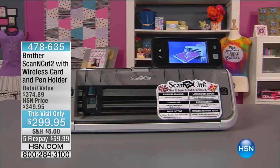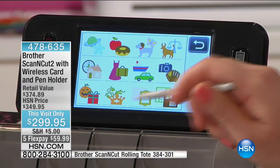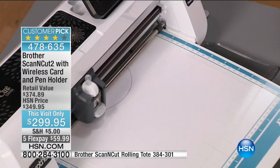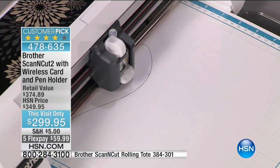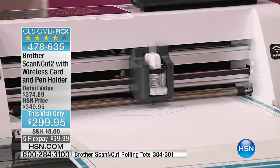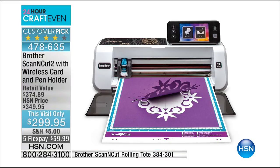Coming up this hour we've got Julie joining us with the Brother Scan and Cut 2 — the ultimate crafting tool and the only cutter on the market with a built-in scanner. Anything you want to make a die cut, you scan the image in and the machine cuts it. It's a cut, scan, and write machine. Exclusive accessories included. Item number 478-635. That's $50 off.